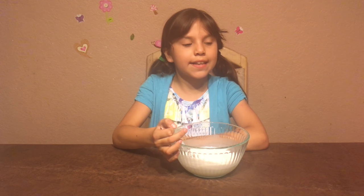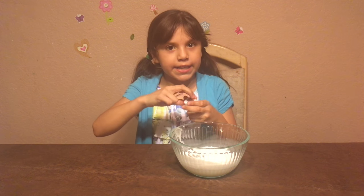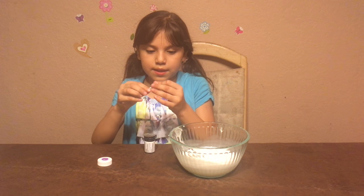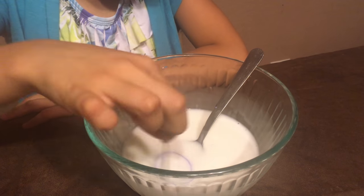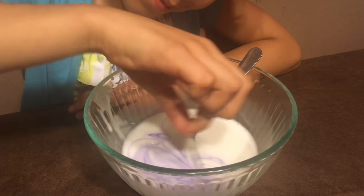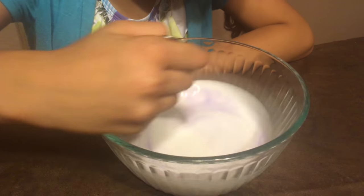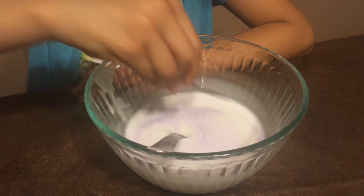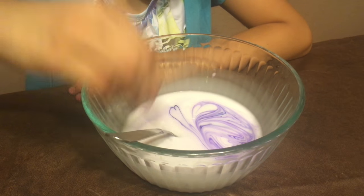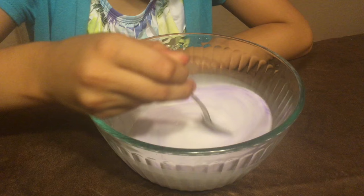The next step — if you wanted food coloring — you can put it in now. I got purple. I just get a toothpick and put in the food coloring. It's turning white again so I'm going to add more, and then mix it again until it turns the purple that I want.